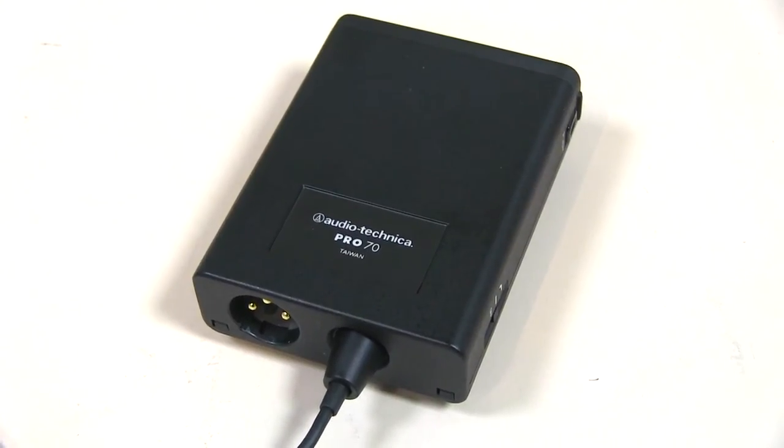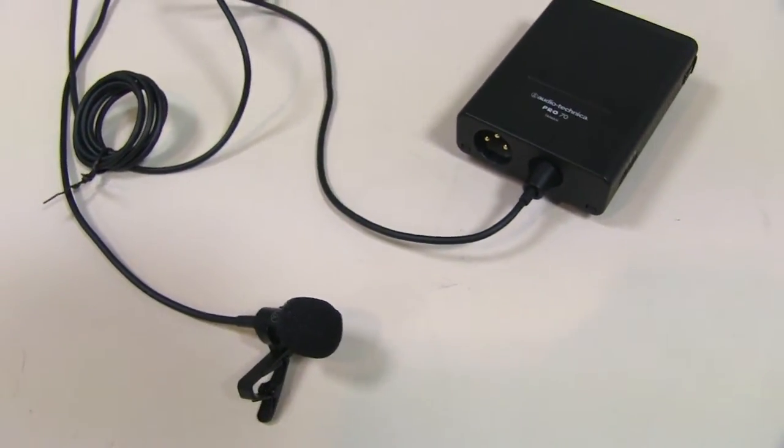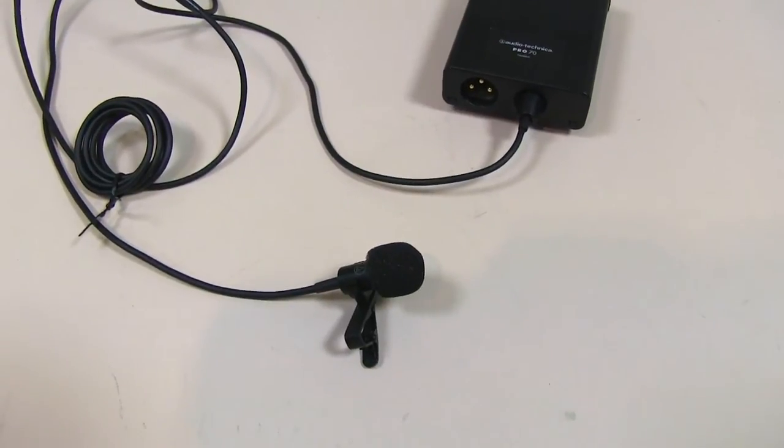Hello everybody. I'm taking a quick look at an Audio-Technica Pro 70 lapel mic. This is not one of my own — this is one of my friend's, and he wanted me to go ahead and take a look at it and see what I thought.